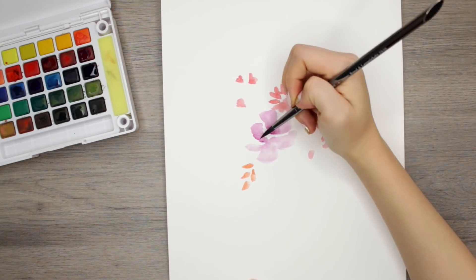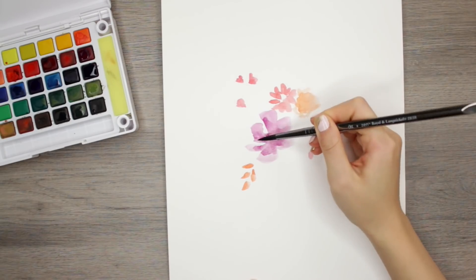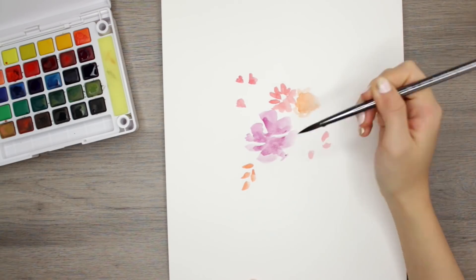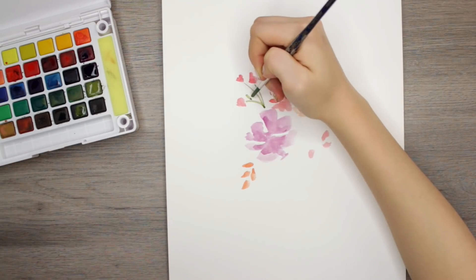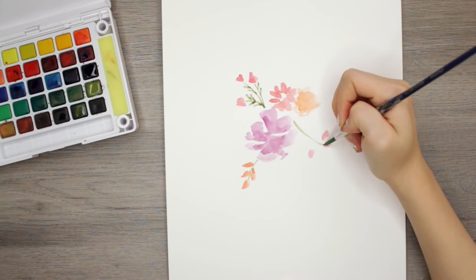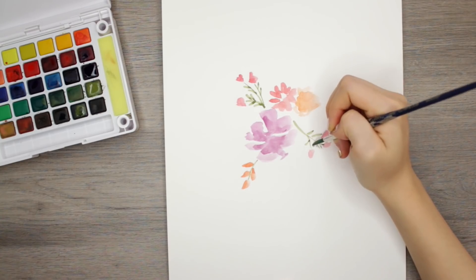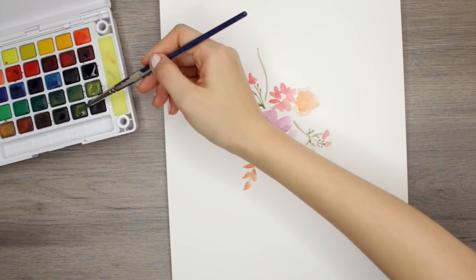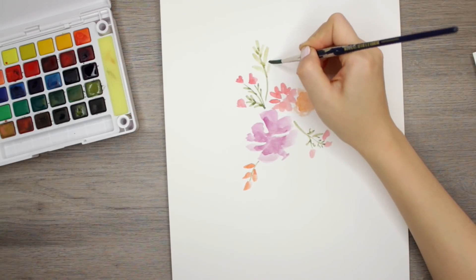I'm using really watered down paints and starting off with the actual flowers — the petals. I did some reds, oranges, and purples, and I'm using various size brushes to get different sizes of petals. For the leaves, these are actually the easiest and honestly the most fun to do, because you can just do single strokes, press down on the brush and release, and it makes some really nice leaves.